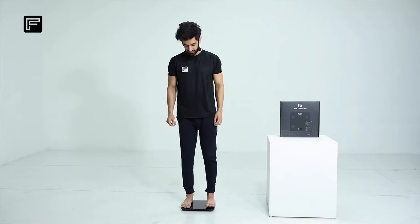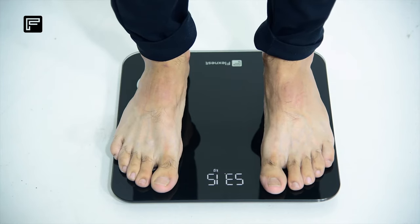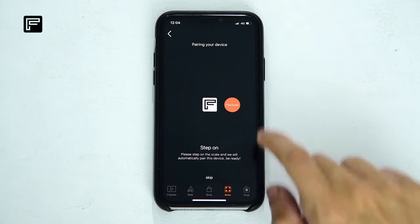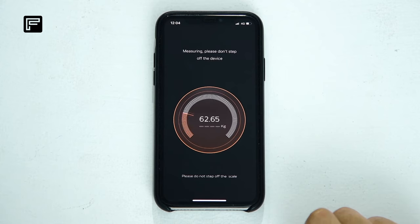Now step barefoot on the FlexScale. You will see a FlexScale pop-up icon on your device — click on it. Don't step off the scale until your measurement is complete.